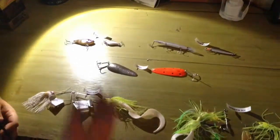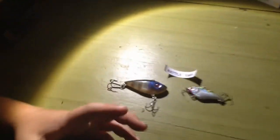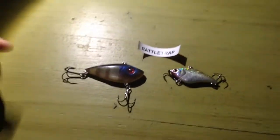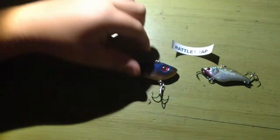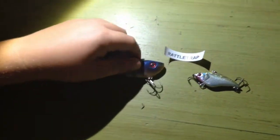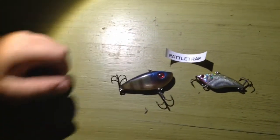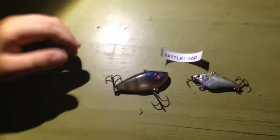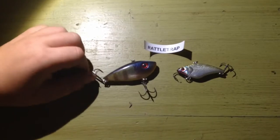Now, these are your lures for low light conditions — this could be getting close to nighttime, or this could be just milky water. First, we've got some rattle traps. These are great because they make a lot of vibrations, they're very noisy, and they look flashy. You want lighter colors — this one here has darker colors so it's not the best example, but these are rattle traps.